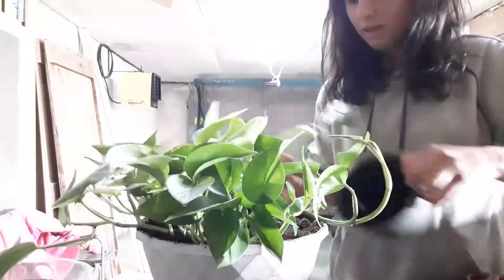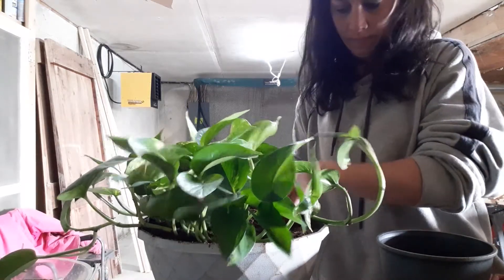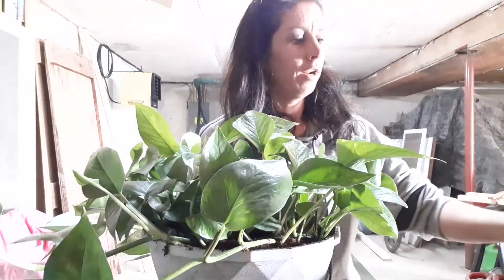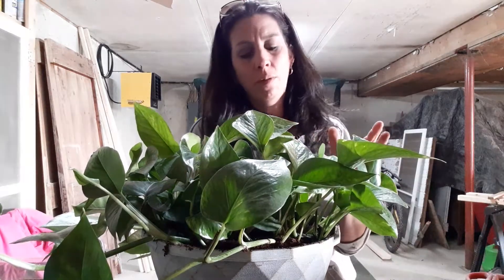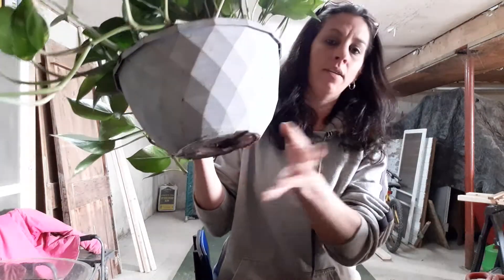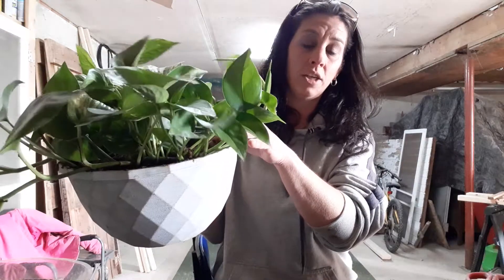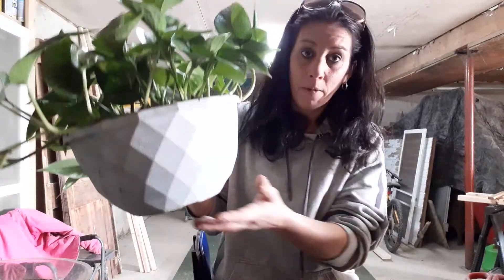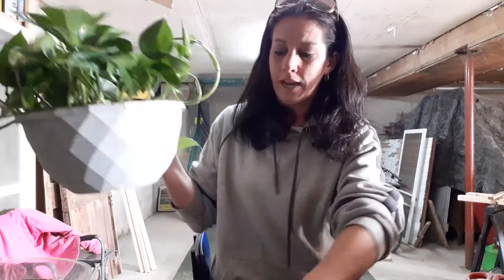I will water this one exactly the same as I did the spider — I will bottom water this one as well. I'm a bottom waterer in the winter; my plants are in the house. Because those roots are so big and so healthy, it's going to soak it up right through the holes. I'm going to let it soak as long as it wants until I see the top of the dirt getting dark, then I'm cutting it off. Then I'll probably water again in about three or so weeks, depending on what the leaves start telling me.